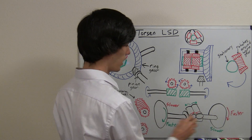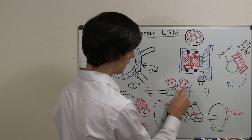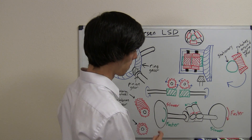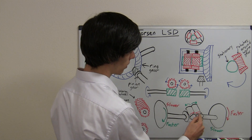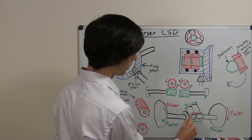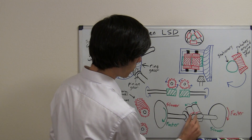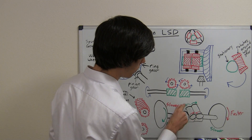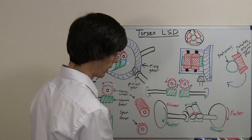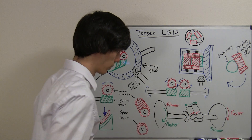If you do the opposite — if you have this wheel moving faster — then what does it want to do? Well, it wants to rotate its spur gear counterclockwise, just like the other one had done previously. Now we're looking at what's on red and ignoring the green, and that's going to rotate this spur gear clockwise. While that rotates clockwise, it's moving around in a circular motion around the worm gear. By doing that, the other side is staying relatively stationary, so it's moving slower than the other wheel.